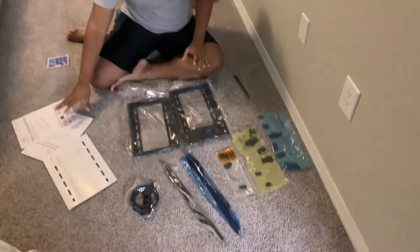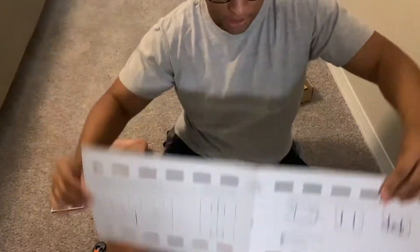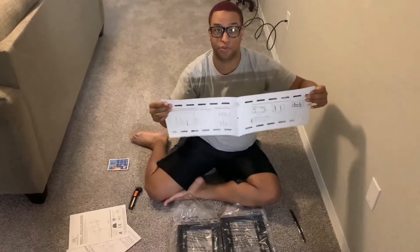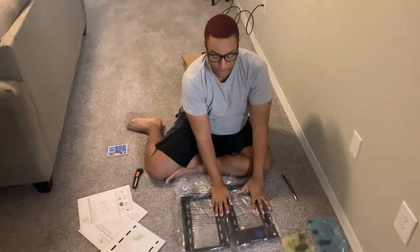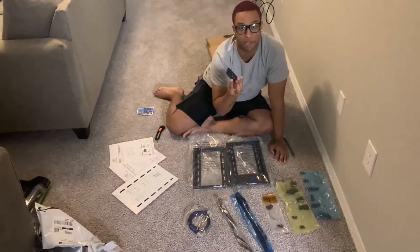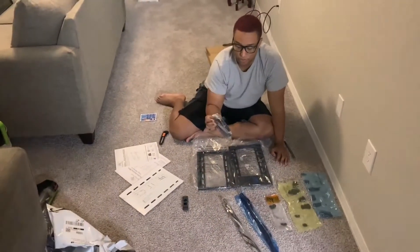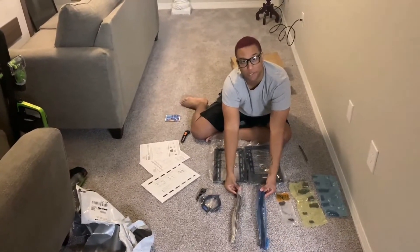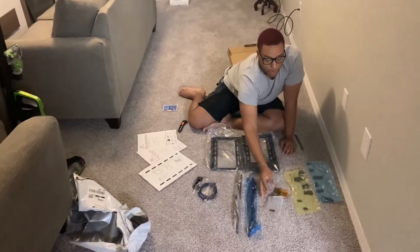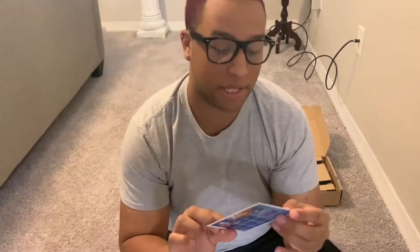We've officially unboxed everything. You get your instructions, and a really handy wall placement guide — the length of the actual mount — so you can tape it to the wall, mark your studs, and place your screws where you need them. You get the two mount pieces, a leveler, an HDMI cable, your two back-of-TV connectors, all your screws and bolts, and even an allen wrench key just in case you don't have one.